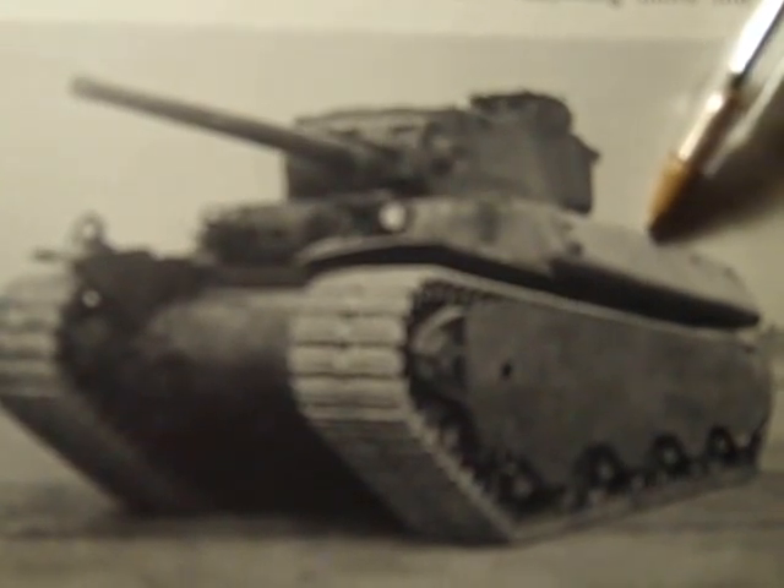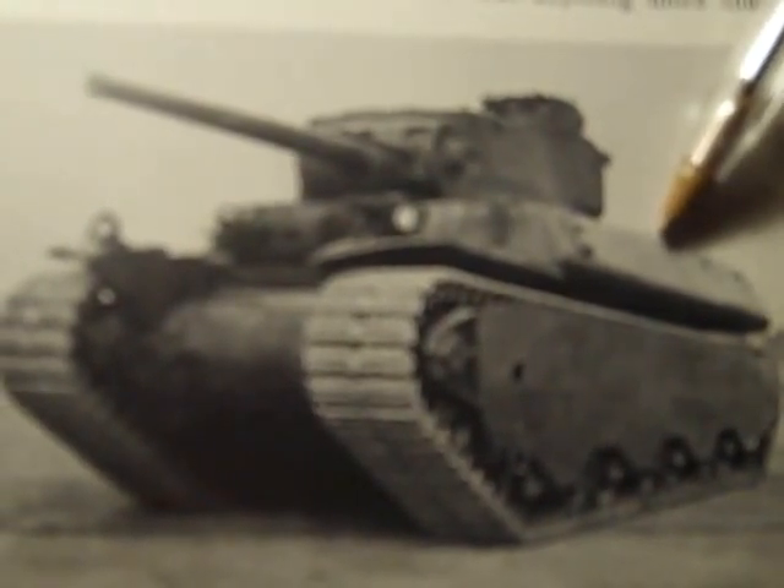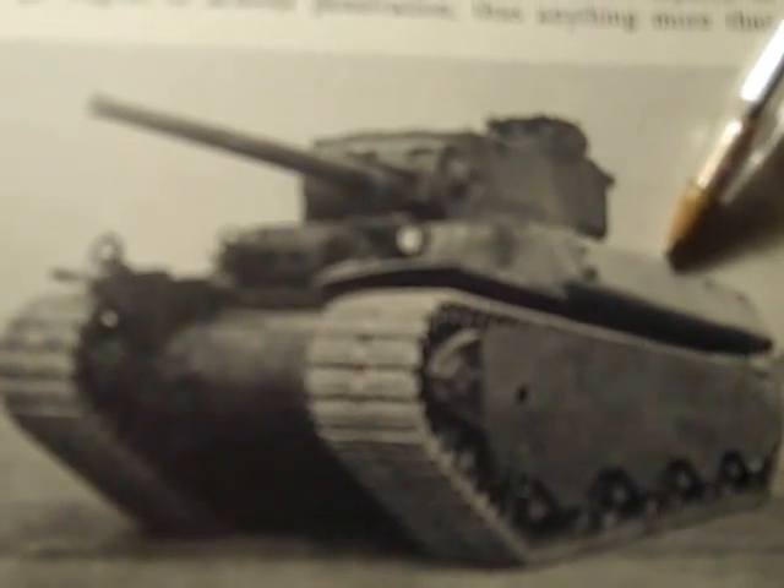Now this is a popular tank in the world of World of Tanks, and a lot of people have it. I think they enjoy it.